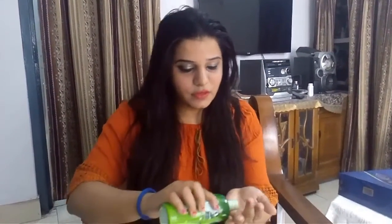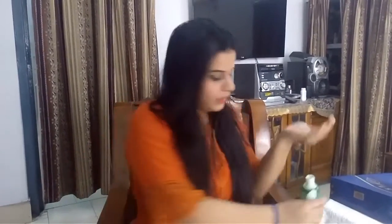First of all, give your hair a side parting, or whichever way you want. After applying oil, put your hand in your hair. This is the correct way — put your hand at the back of your hair. With this, you will also have blood circulation, and the roots of the hair will be good. It is done.